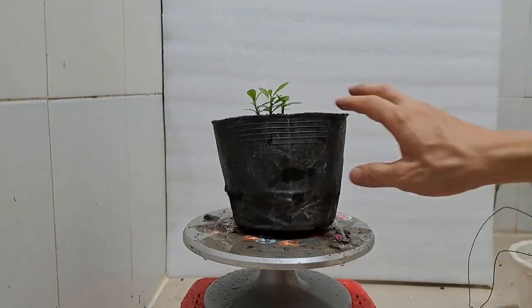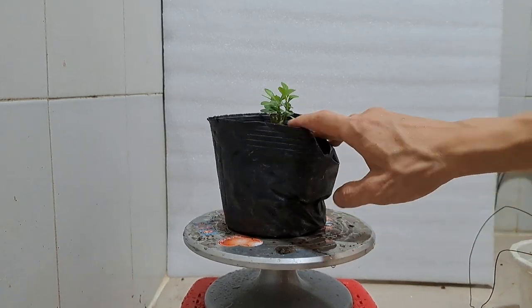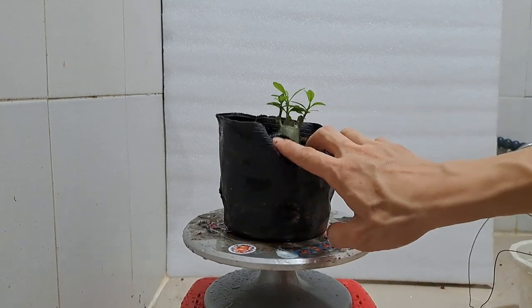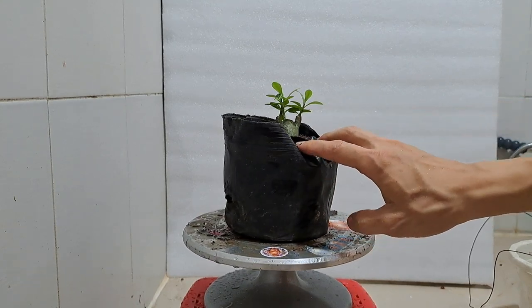Here I have another adenium, also called desert rose, which is also a gift given to me from my aunt about one month ago. I have done nothing on it, so today I'll work on both plants — pruning the roots and branches if necessary, and giving them better soil to stay indoors.